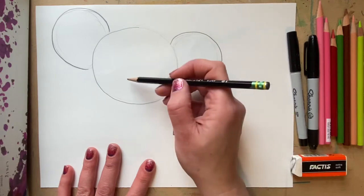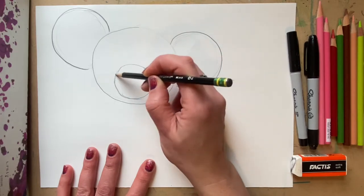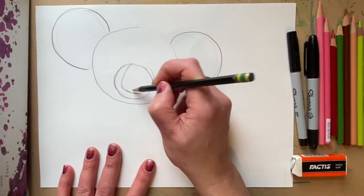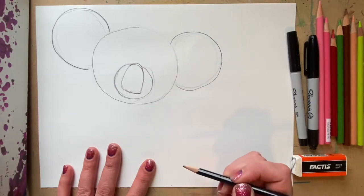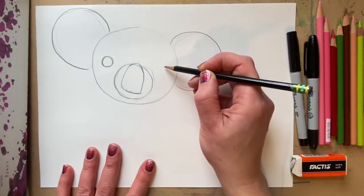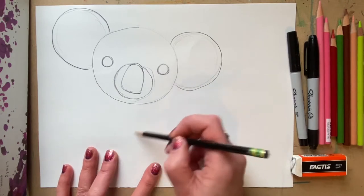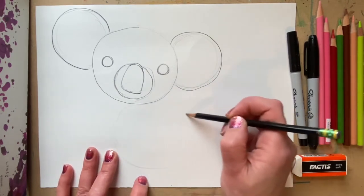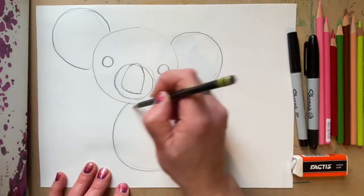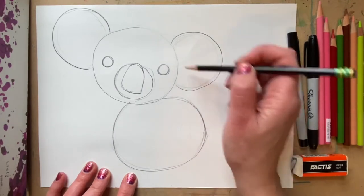Koala bears also have a large nose, so I'm going to draw a circle. This is the snout part, and then I'm going to draw the nose. I'm going to draw two circles for the eyes and a circle for the body that's a little bit smaller because we want to make it a little cuter looking. The head circle and the body circle are almost the same size — kind of looks like a snowman. And then we have two smaller ear circles.